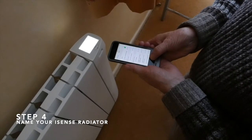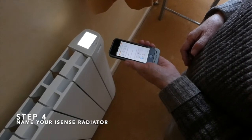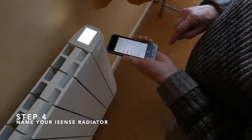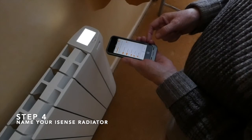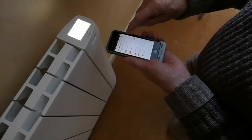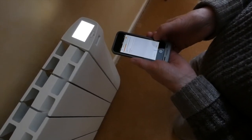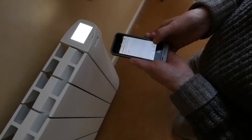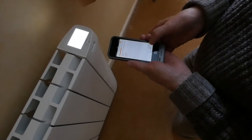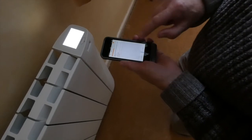Then return to the MySense app and press Next. Select the connection you wish to set up this new device to — in this case we will go to Living Room. Press Next, and press Next again. We will call it Living Room, so type in Living Room.